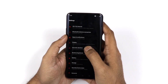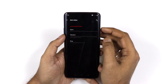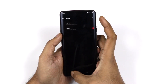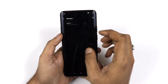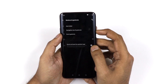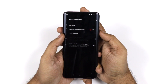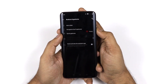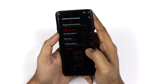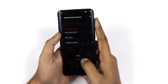Now let's talk about the Alert Slider and gestures. The Alert Slider on the right side has three positions: the top is silent mode, the middle is vibrate mode, and the bottom is ring mode. In silent mode you can choose whether to silence alarms or media as well.